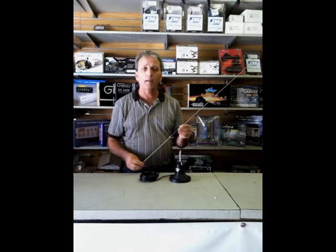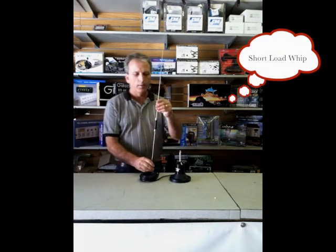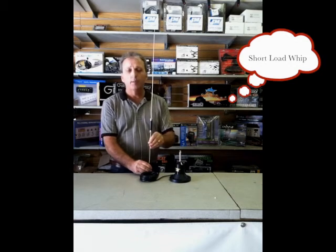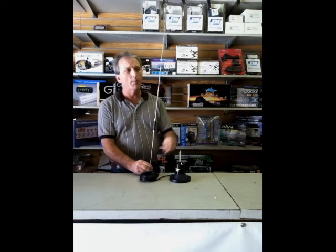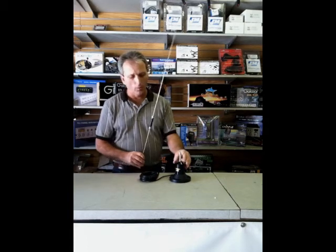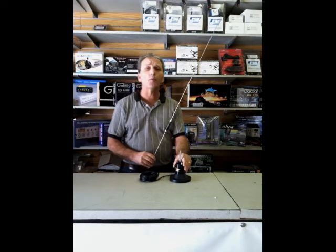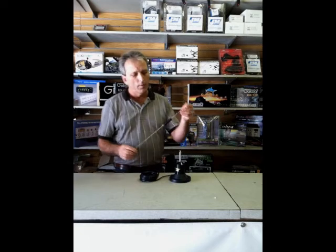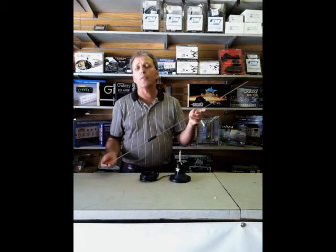Wilson has now brought back the short load. This is a short load whip. Normally, your whip would be a solid piece of stainless steel that ran from the load 36, 48, or 62 inches depending on the type of antenna. The Wilson 1000 and 5000 have a 62-inch whip, which for many people is a bit long. The short load whip is loaded in the middle and it reduces the length to 39 inches.